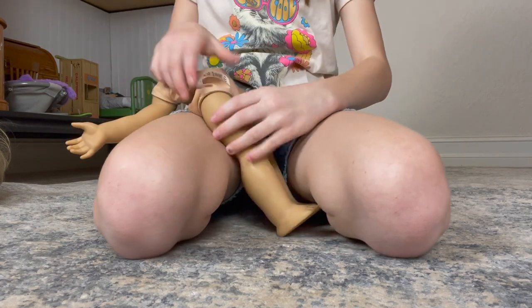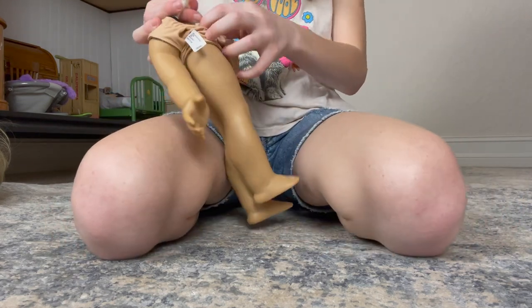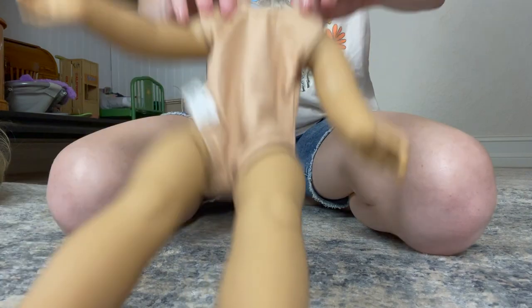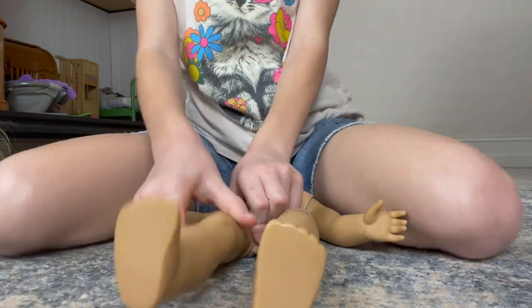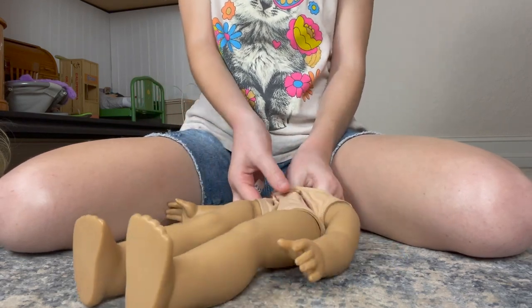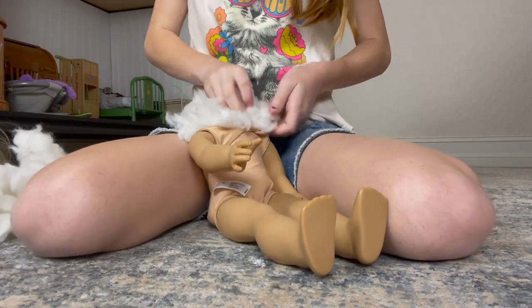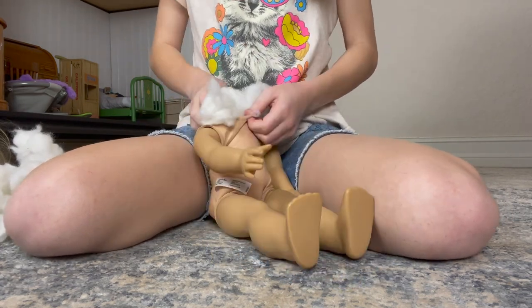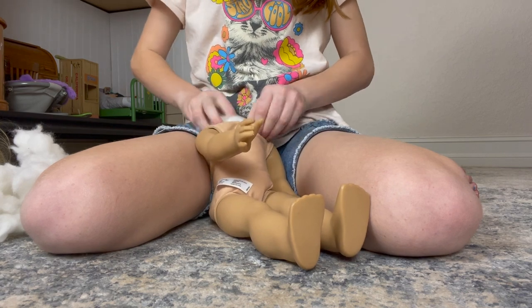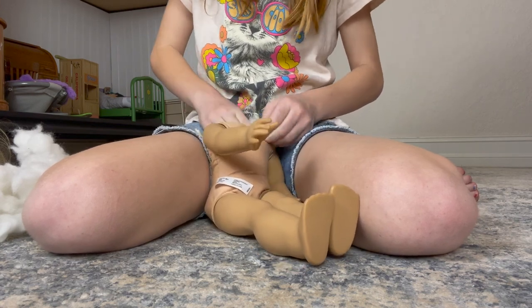I just finished tightening the limbs — I can already tell they're a lot tighter, like a lot. So I'm going to restuff her with all this stuffing, and I'm like halfway done. Next, after we finish this part, I'm going to be brushing her hair out and doing her hair, and I'll put her in an outfit I picked out. I think it's going to be very cute and fun.